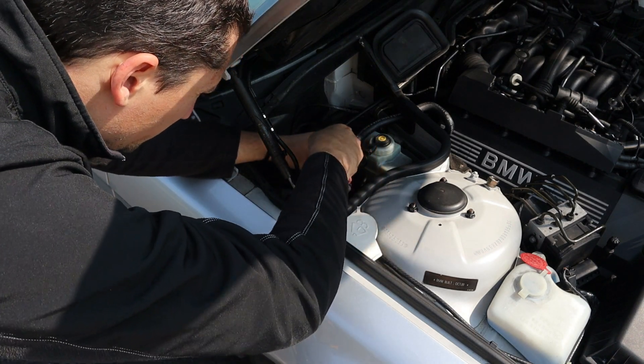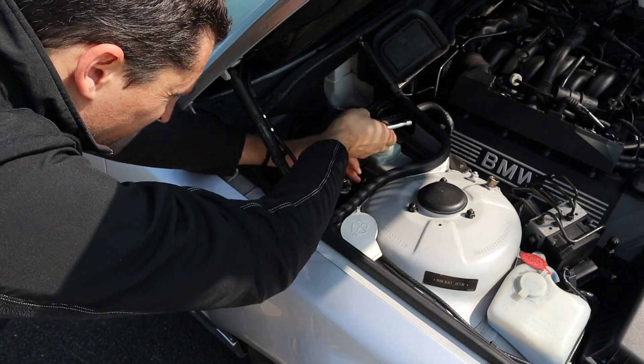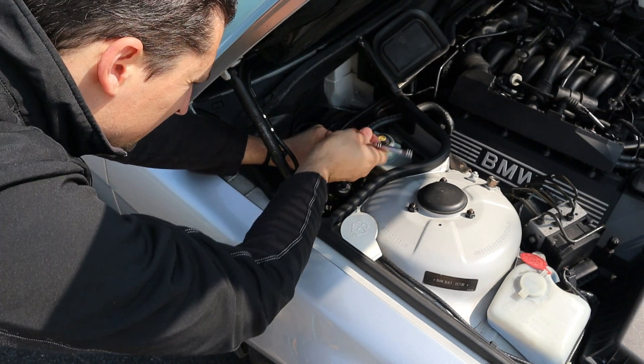There are a couple of bolts here which you want to remove. These are 10 millimeter head bolts.